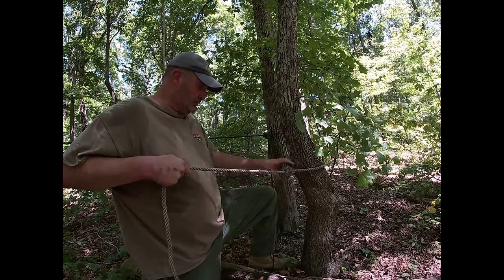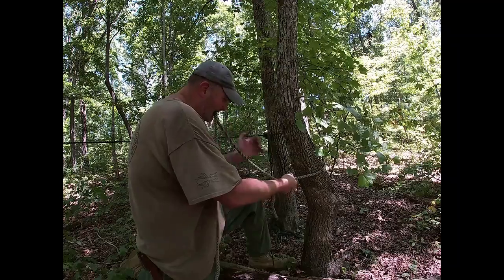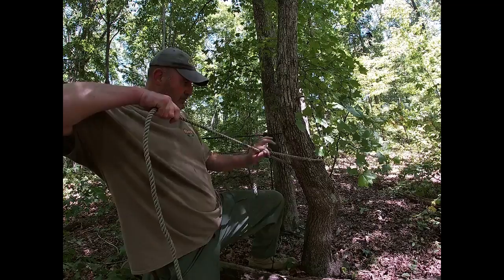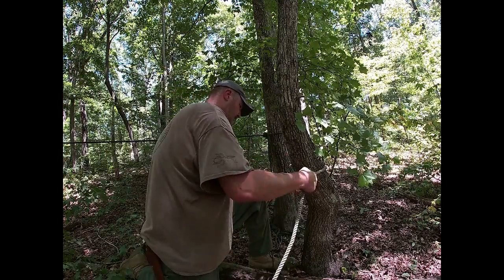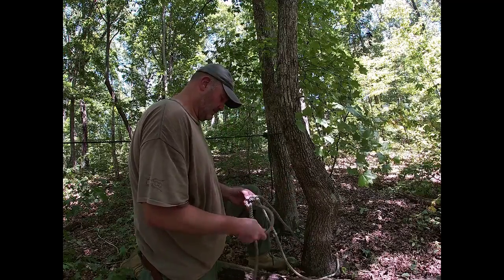Tighten it up as you go, get your grip, go around a second time, then go around a third time. Pick up your rope.